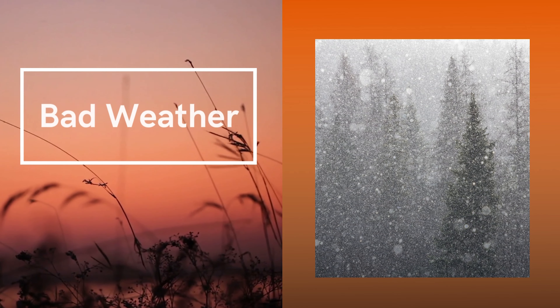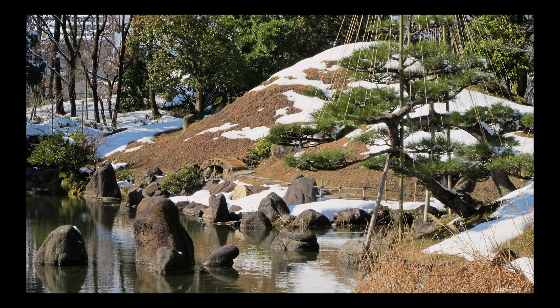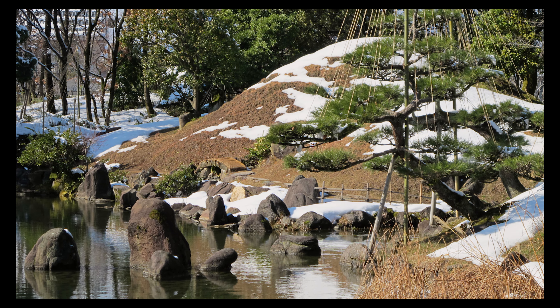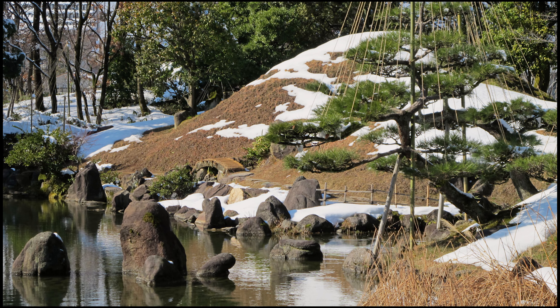Another tip for improving your Japanese garden photography is to shoot in bad weather. Even if it's a famous place that has been shot a million times, you can differentiate your shot by weathering the storm and getting out there in the rain, wind, or snow. Right after the rain is also a beautiful time when the colors will really pop. It will probably help to shoot in continuous autofocus and use a faster shutter speed to catch the extra movement that might be going on.